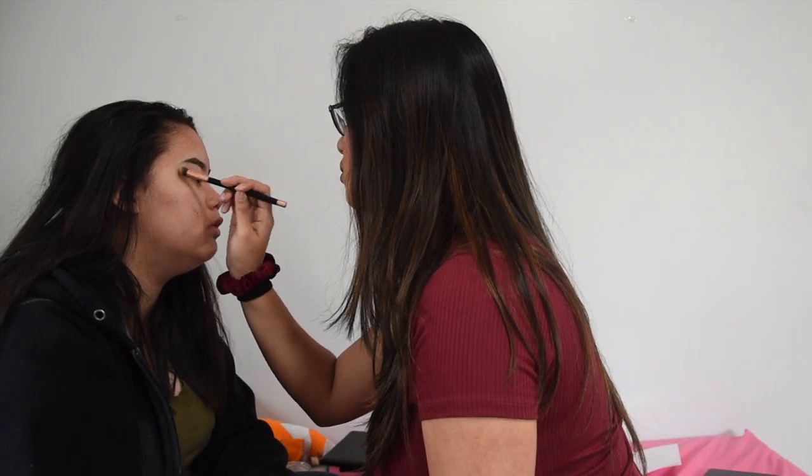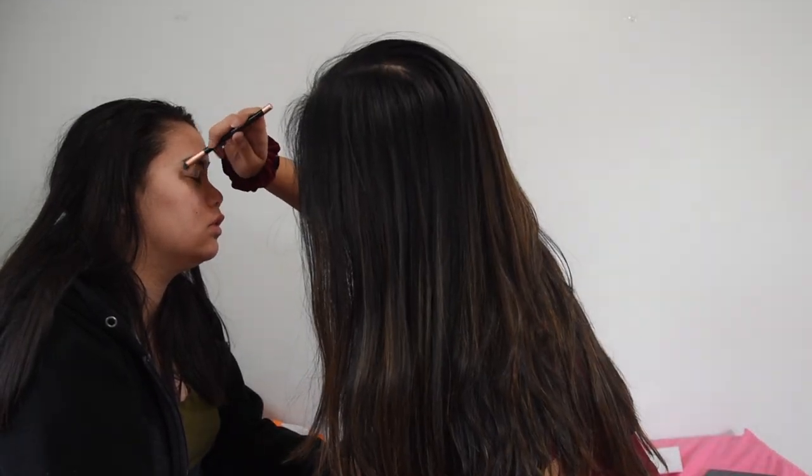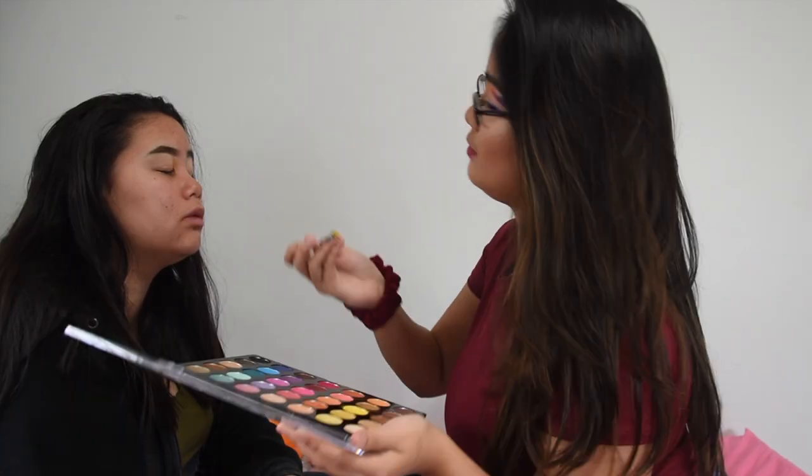Okay, not bad so far. I concealed your brows — I should probably fix one of them. This one looks a lot better than the other. Okay, now they look even. Now this is when you primed your eyes. I need a picture of myself for reference. You started with a yellow — where's your eyebrow? The yellow you used isn't in here; I suggest you use the yellow here.